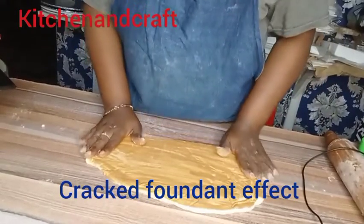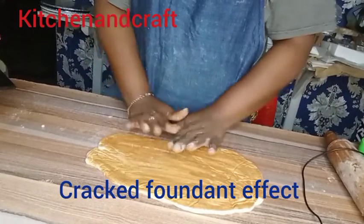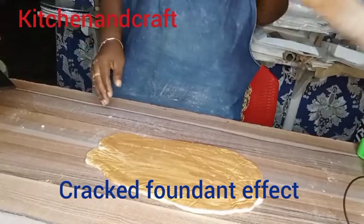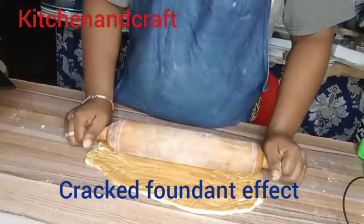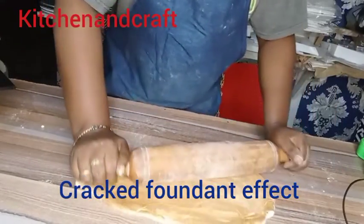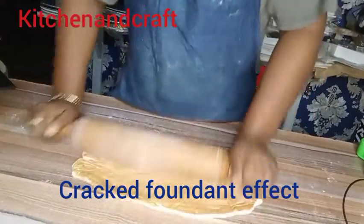I'm sorry because I mistakenly deleted that clip, but I'm sure that if you follow that explanation you will get it. After I allow it to cool off a bit, this is me trying to roll out the baked fondant.